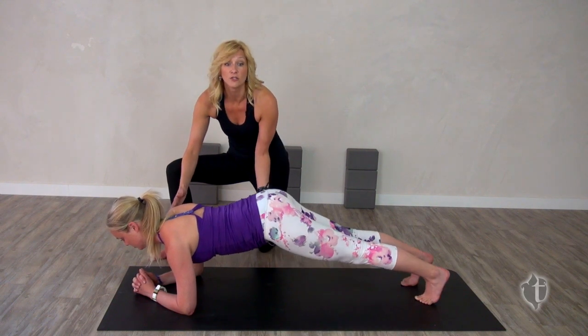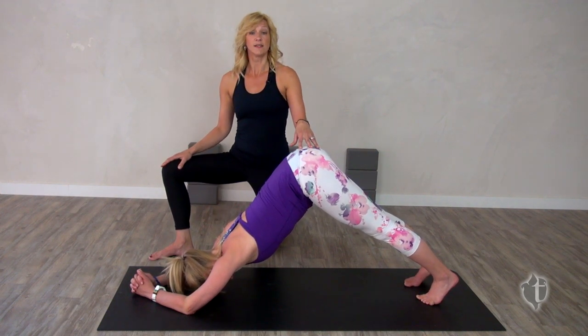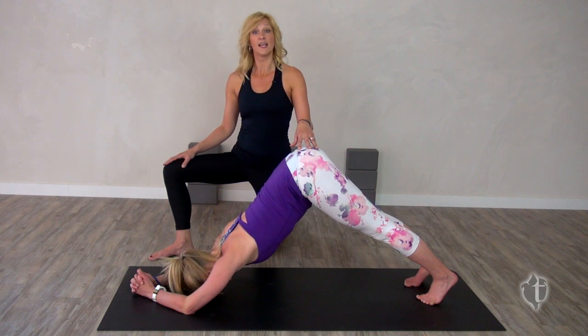From here come back to your dolphin and repeat this series six to ten times. This is the perfect pose to help alleviate mild depression and fatigue.